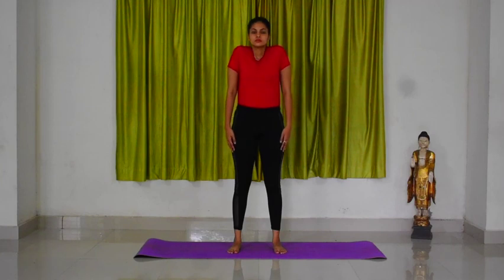While you inhale, bring your shoulders high up towards the ears as much as possible. Do the movement slowly so that you feel the resistance of your shoulder muscle.